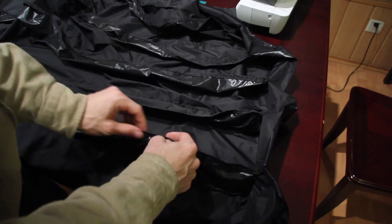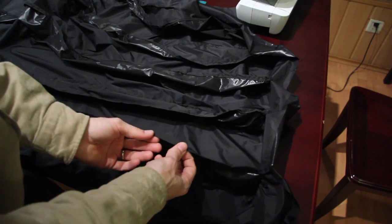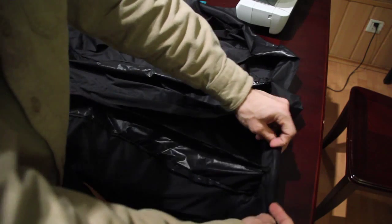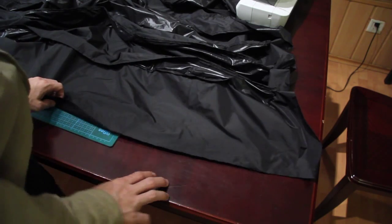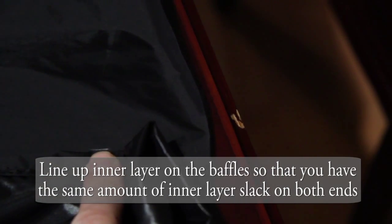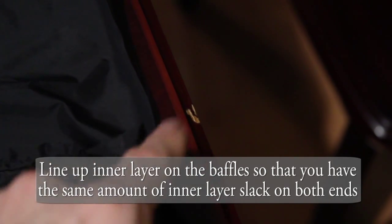We've rolled the hem for the top part of the baffle so that when it's time to tack it on to the inner layer, it's already rolled and that should simplify things. I can run it down, seal the ends. We're going to leave a channel so that I can run shock cord this way. On the outside edge we've got extra so we'll be able to roll a channel for shock cord that way too. Now we've got the middle baffle lined up with the outer layer here, and I need to make sure that the gap here matches the gap all the way down.